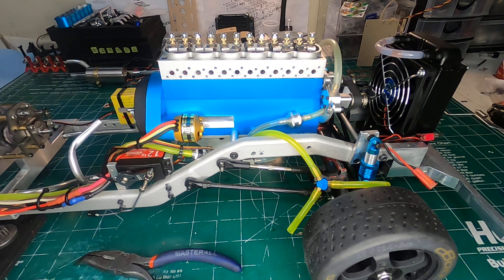This engine is ready to go on the top end. I hope you liked the video today. If you liked it, please subscribe and join me for the next video. Good luck on your next build and thank you for watching. Have a great day.